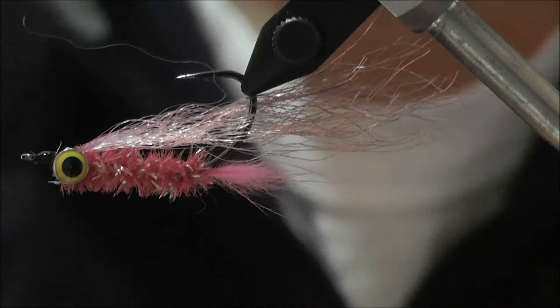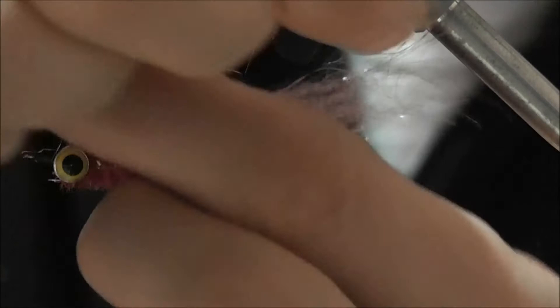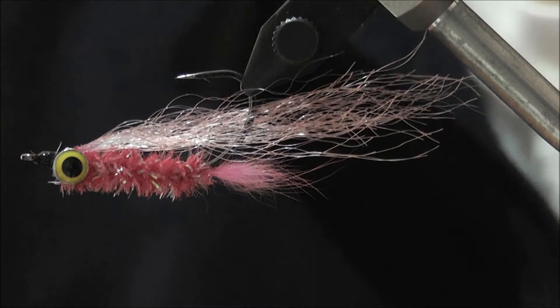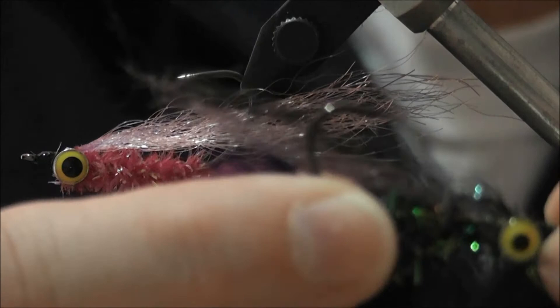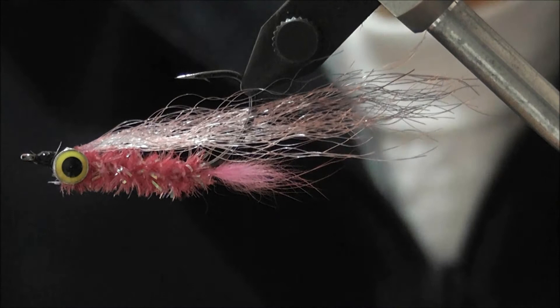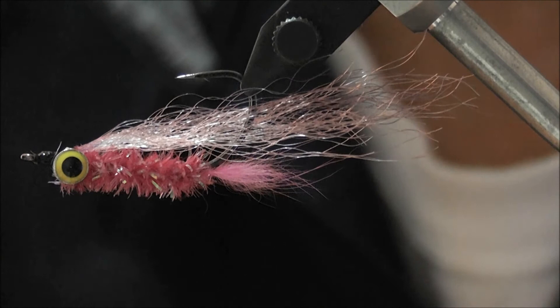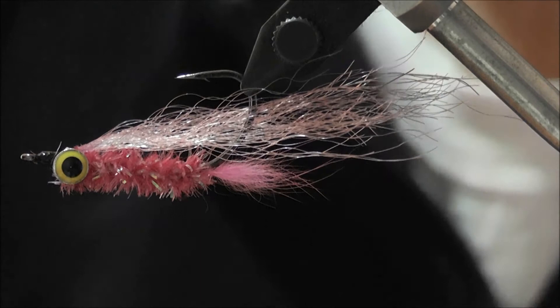Pull the fiber back and you'll see what it looks like — that's your standard everyday bass vampire in the pink version. Like I said, do it in whatever colors you like. I often do black and purple — there's a black and purple one there. Browns, tans, olives, yellows, orange — whatever you want. This pink and purple color is apparently a good one for Lake St. Clair; a few guys have had success on it.